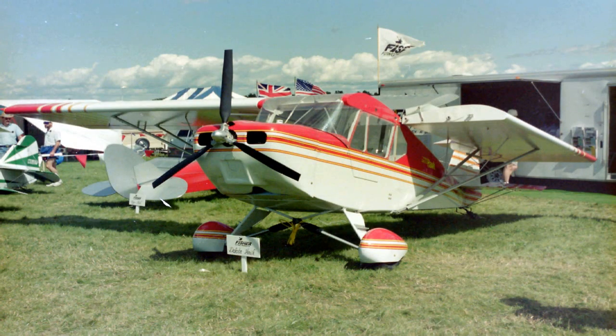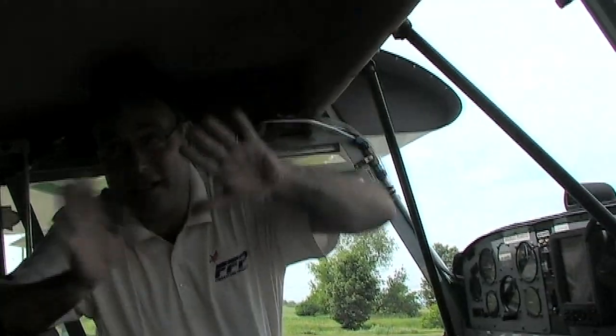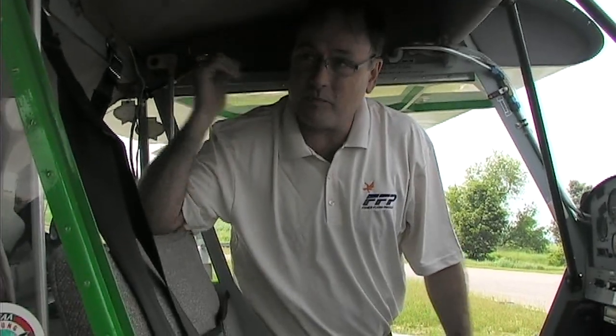The Dakota Hawk, Horizon 1, and Horizon 2 all have folding wings — it's actually standard, not an option. It takes about five minutes to fold both wings. You pull a quick-release pin from each front spar, pull a quick-release pin from the aileron control, reflex the flaps, and the wings rotate back around the rear spar and the strut attachment.